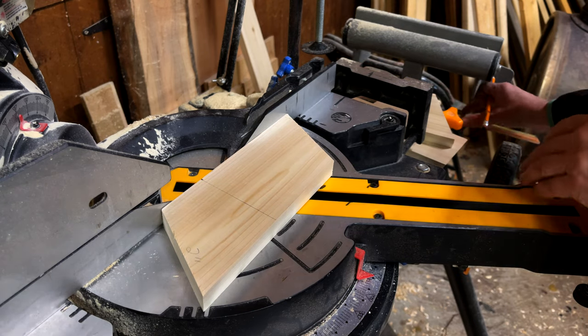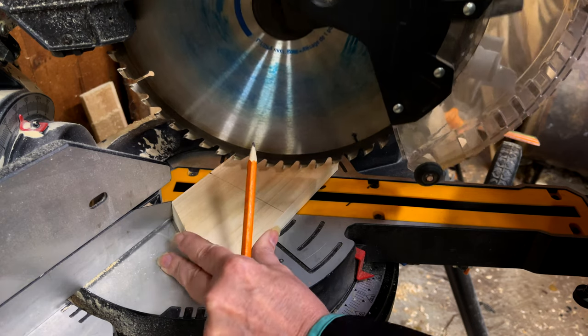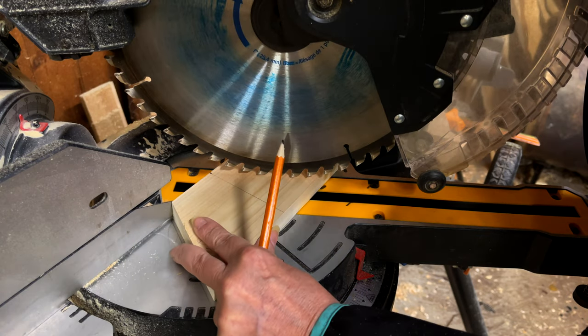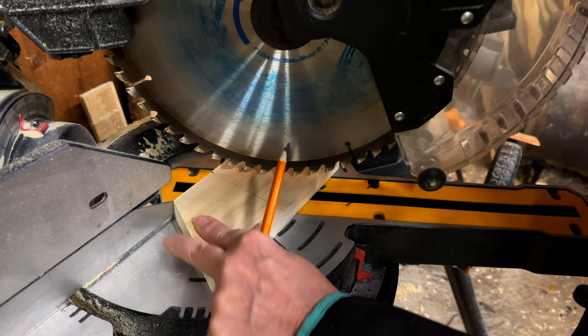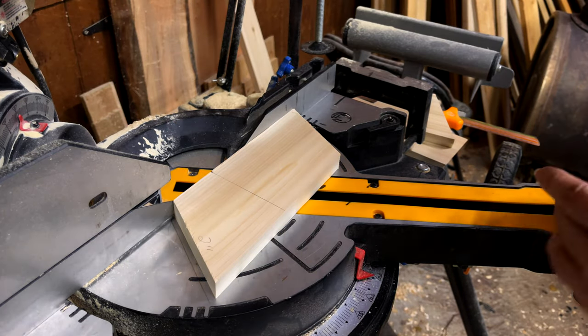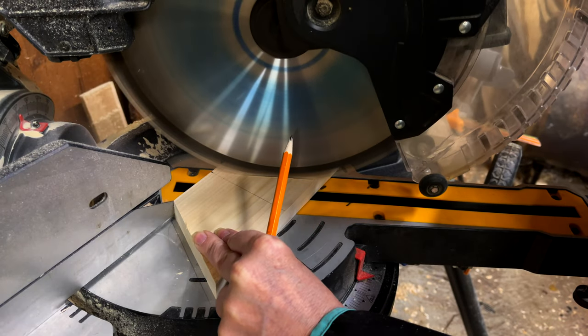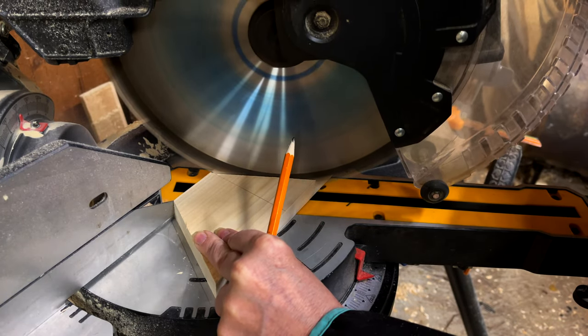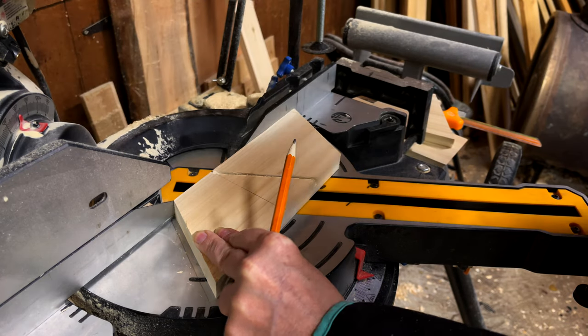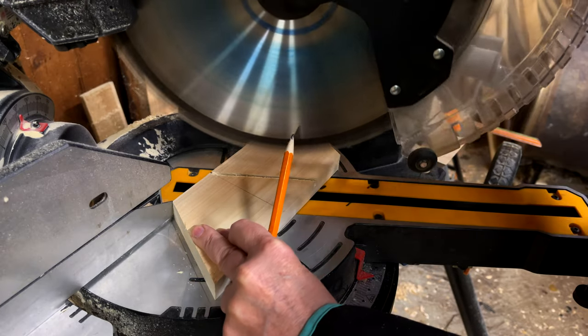Now we're on to the second cut. Hey you, yes you, pay attention — I see your eyes glazing over. This is it, you're almost home. Make another 30 degree cut and do not lift your coaster from the miter saw bed. We're going to take a pencil and draw a stop cut line on the bed. See? Easy peasy.